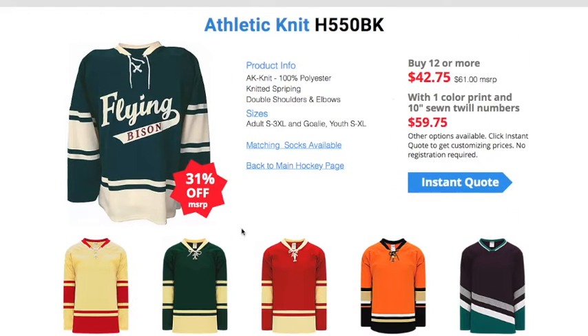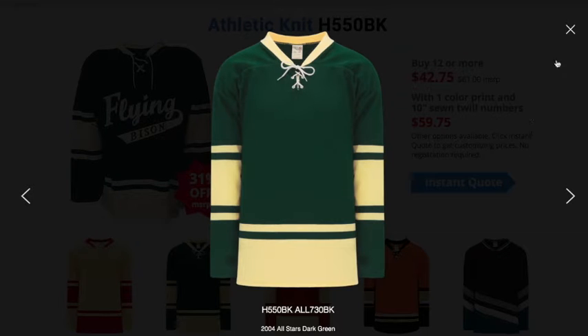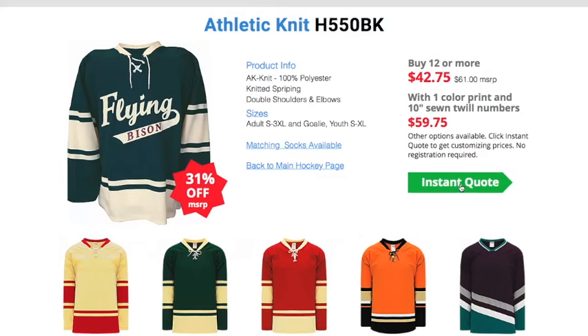On this page, you can see all the different color choices for this particular jersey. If you want to get a closer zoomed-in view of the jersey, just click on it. But when you're ready to go forward, click the blue button, 'Instant Quote.'